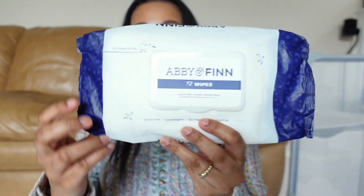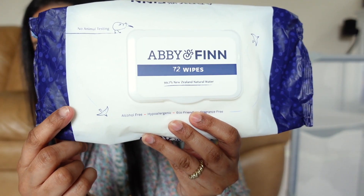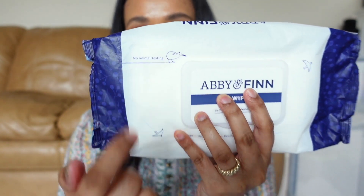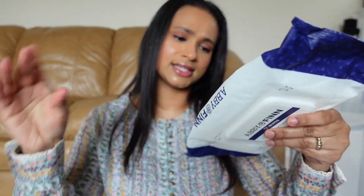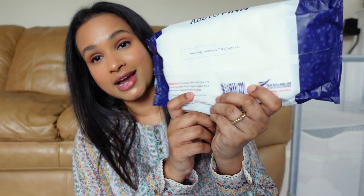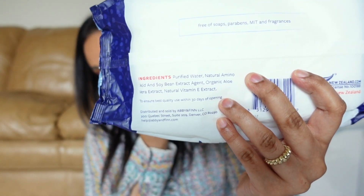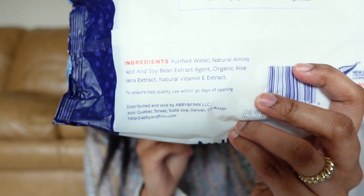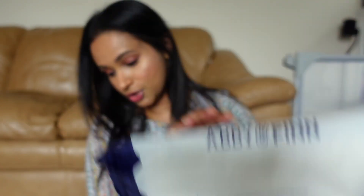They also have wipes. This is the packaging — it says Abby and Finn, and there are 72 wipes in this individual pack. These are actually made in New Zealand, which is why there's a little kiwi on the pack, and it says no animal testing. There are only four ingredients: 97.7% triple purified water, a natural amino acid and soybean extract that serves as the antibacterial agent, organic aloe vera for healing and anti-inflammatory properties, and natural vitamin E which supports immune system function, cell function, and skin health.